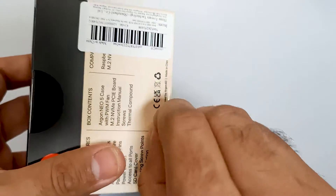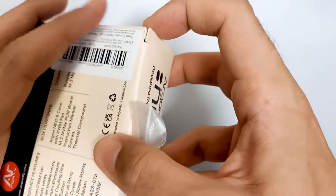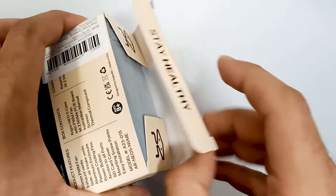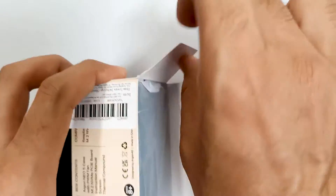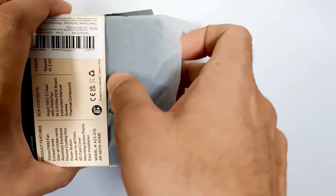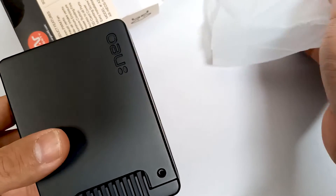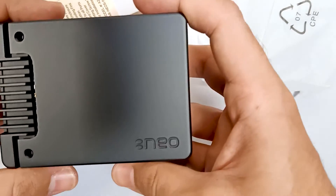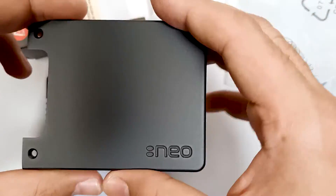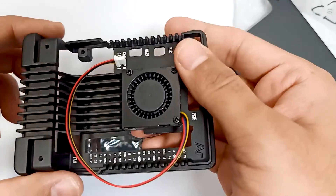So these are all the components. This is the case — it's quite good and made of aluminium. And there is a fan included as well.